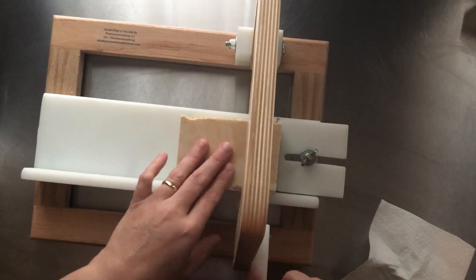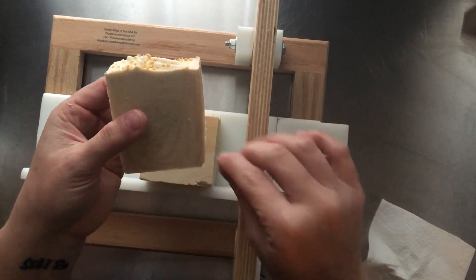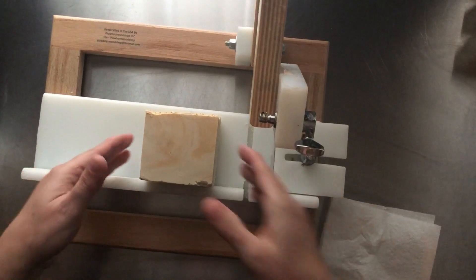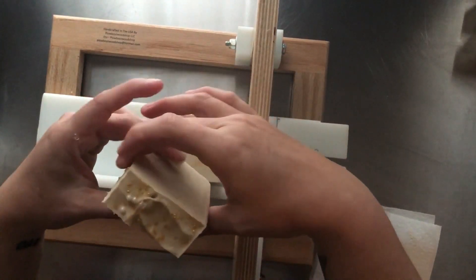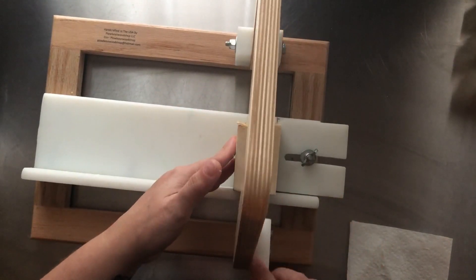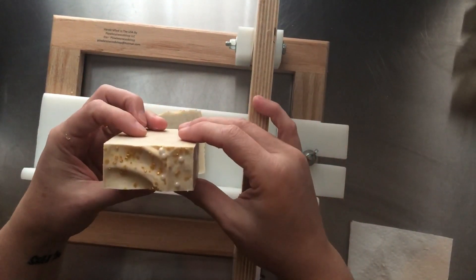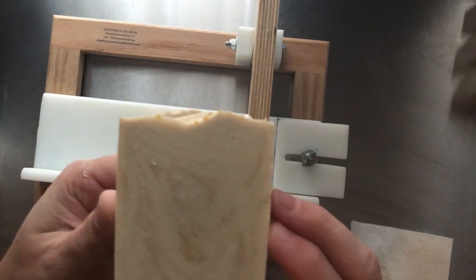I'm not wearing gloves today — my hands have been irritated. But I do spray my hands down right before I start touching the soap. I spray my hands down with hand sanitizer and alcohol, just to be on the safe side. Very pretty. I'm glad I added the sugar pearls to the top. I think they're just a nice little pop of white. Maybe you can see the gold flakes — I'm not sure but hopefully.